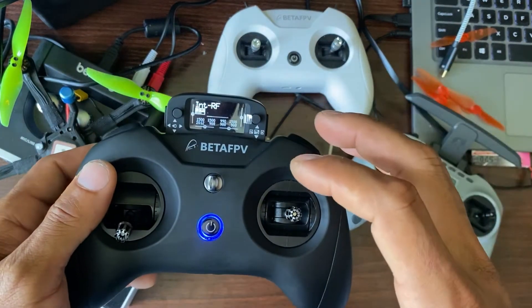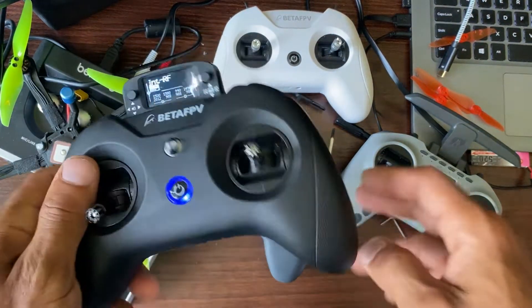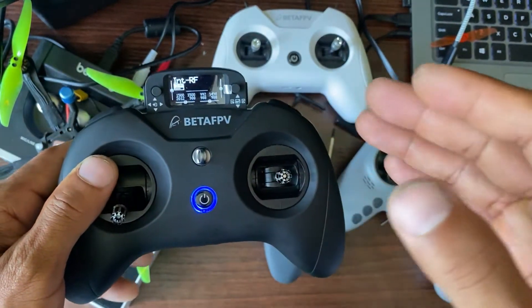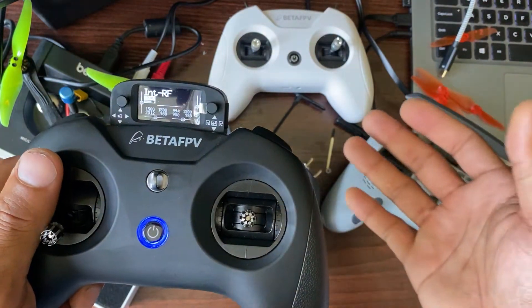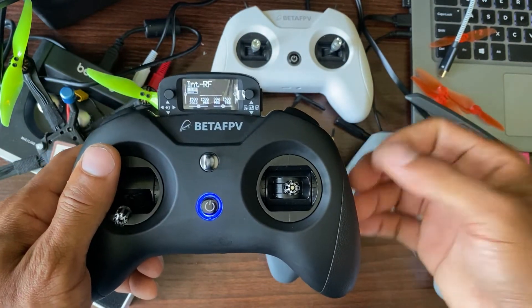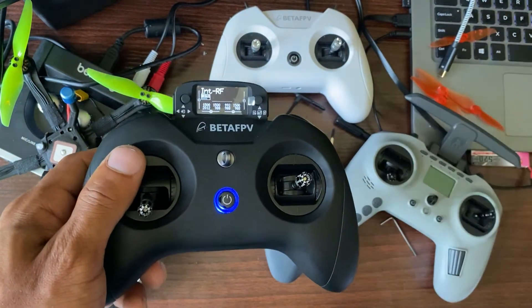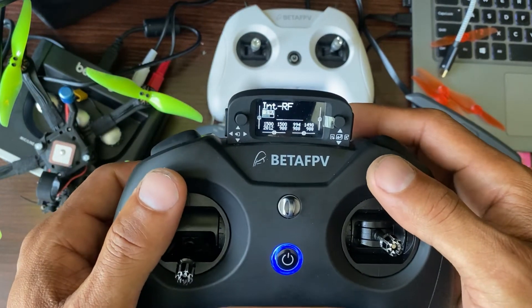Just like with all my other radios, I recommend that you use WiFi to update the ExpressLRS module. I highly recommend using the passphrase, so that way when you get a new drone you can just add your passphrase to your new receiver and there's no binding — you just turn it on and you're bound and everything is good. That's the way forward, that's the way I would recommend. You can do WiFi updates two ways.